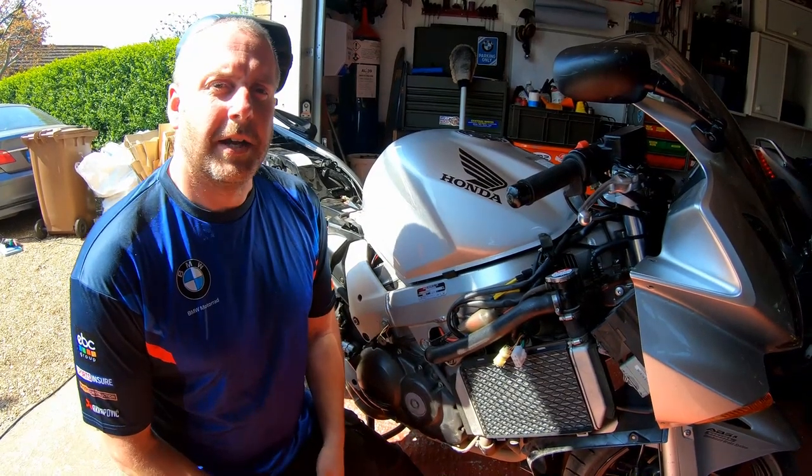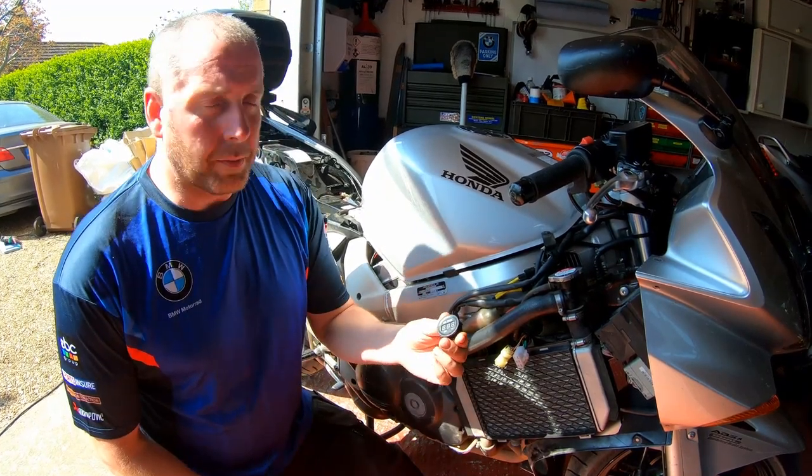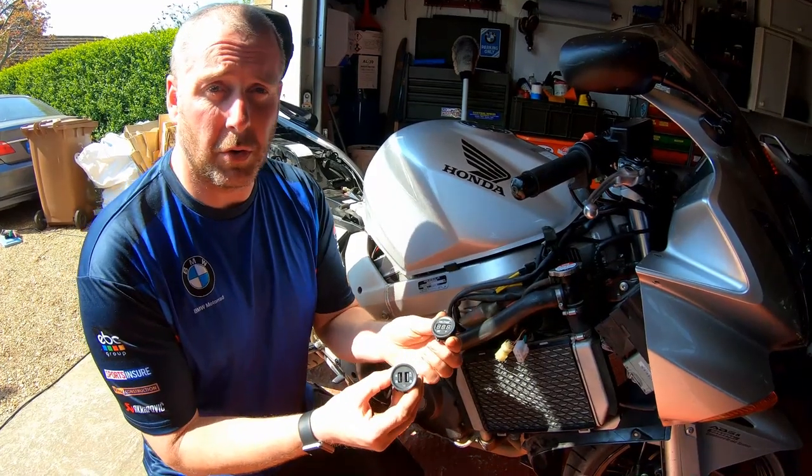Hello everyone, welcome back to The Shed. In this video I want to talk about fitting a voltmeter and USB ports to your VFR.